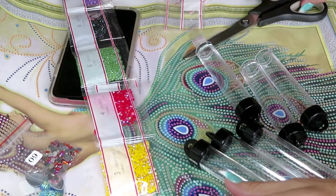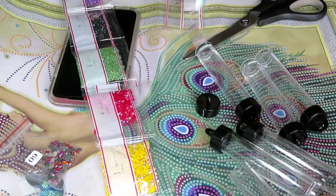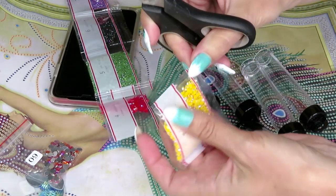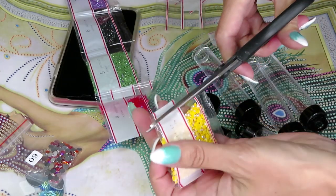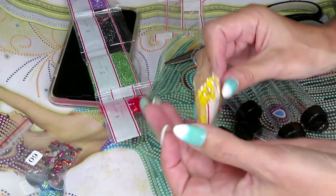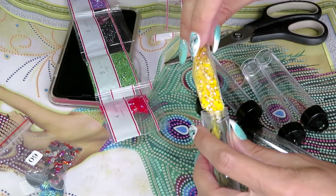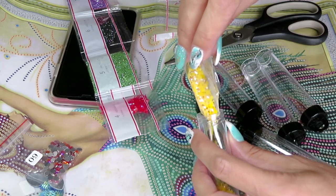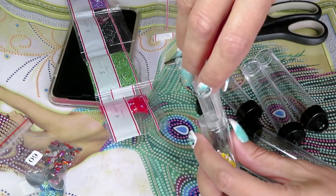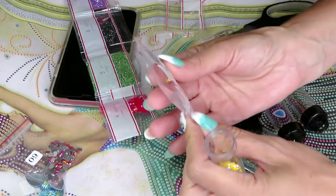Most of them go to the mailbox, or my mailman brings them to my door. He's an awesome guy - if I have a big package he always brings my personal mail as well so I don't have to go to the mailbox. They are awesome. Okay, two more colors to go.